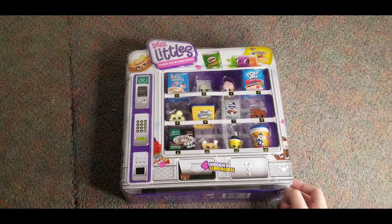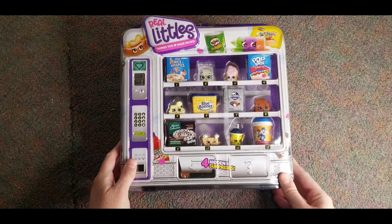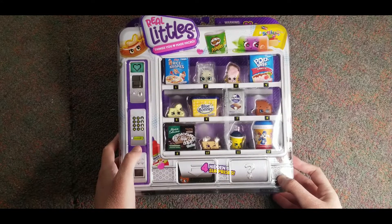Hello everybody. Today we are going to be opening up Shopkins Real Riddles and I'm so excited because I love Shopkins. So let's get this open.